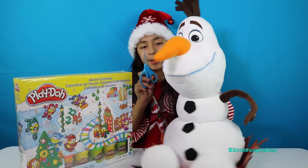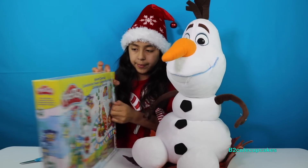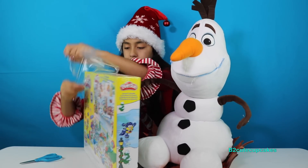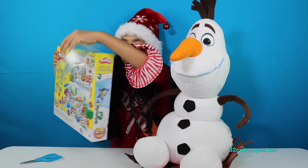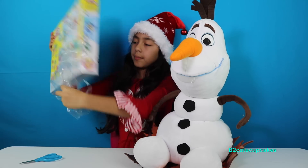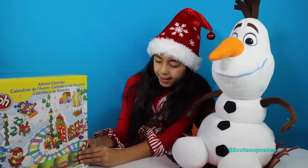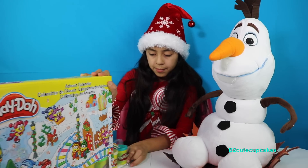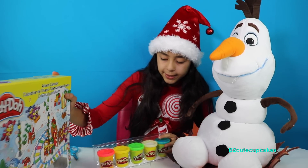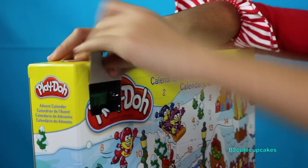And T is going to help. I'll cut the inside and cut the back. Okay, so we're going to open this up. Here's the Play-Doh! Let's see what's in the windows — we're going to start with the first one.